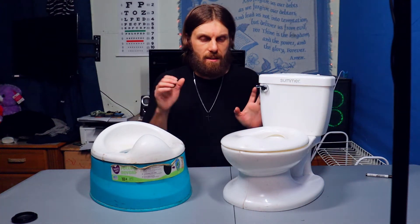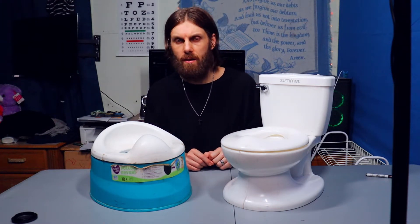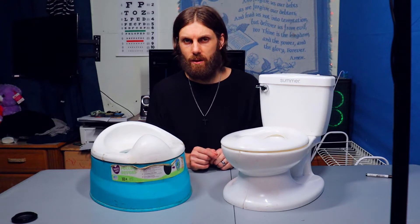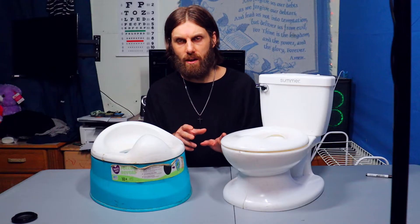In today's video I'm going to be comparing these two potty chairs that my four-year-old son personally used, to let you know which one he actually enjoyed, why he didn't like the other one, and the cool features that each one has. I've got these linked in the description if you like one — I will make a small commission, just to be honest, but that's not why I'm doing this video.